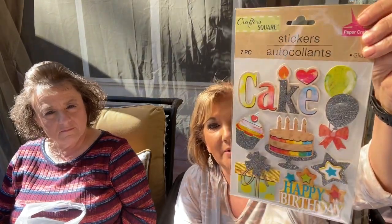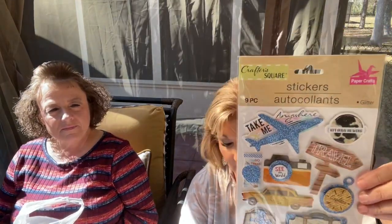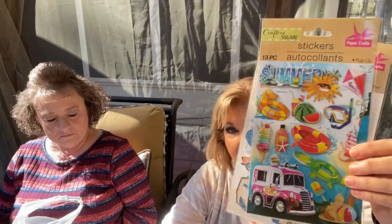They also had sewing needles including larger ones — I hadn't seen that package at Dollar Tree before. There was a cute birthday stamp set, another set with butterflies and a dragonfly, and travel and summer sticker sets are big right now too. One more set with flowers rounded out the sticker finds.